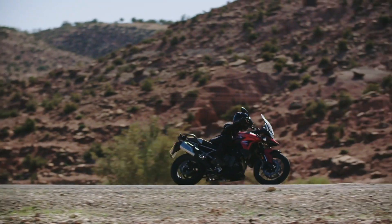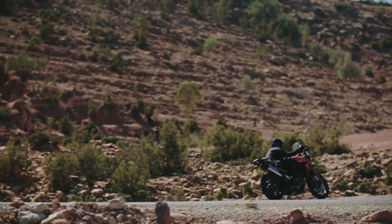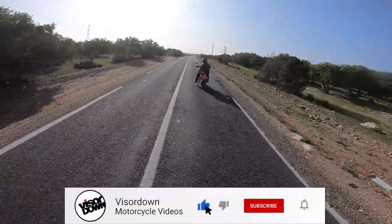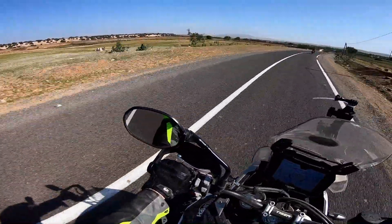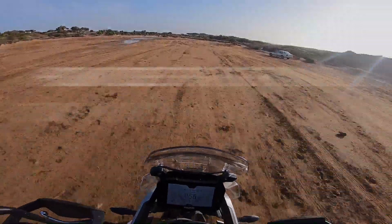The 2020 version of the Triumph Tiger 900 is the biggest change the model has seen since its reintroduction into the range in 800cc form. In a search to make the bike more rugged and adventure oriented, Triumph has developed a radical new engine they are calling the T-plane engine. The idea is to create a Tiger with less tendency to spin and more inclination to dig in and go.